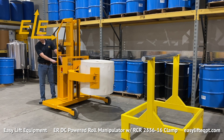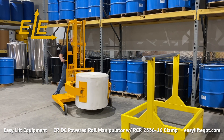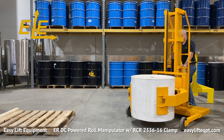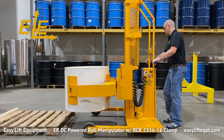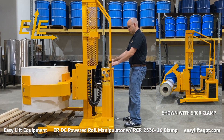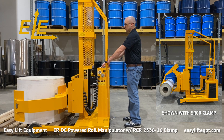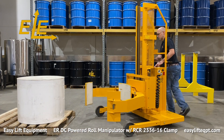Easy Lift Equipment offers 5 different RCR-style clamps for gripping rolls in a vertical position and 2 additional clamps capable of gripping rolls in a horizontal or vertical position. We also offer non-rotating clamps and models with roll forks or roll posts which can be inserted into the roll's core. Counter-balanced base frames are also available for applications where the straddle leg base frame prevents the equipment from positioning the roll as needed. The counter-balanced base frame positions the clamp forward of the wheels to provide reach. Contact Easy Lift Equipment for more details.